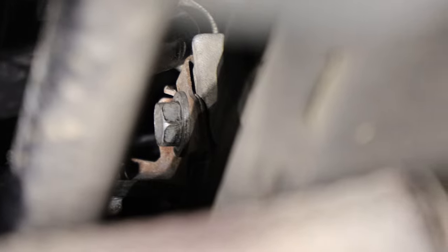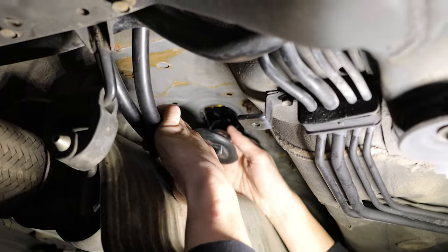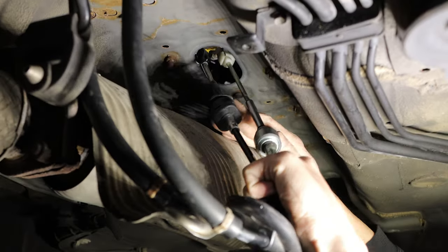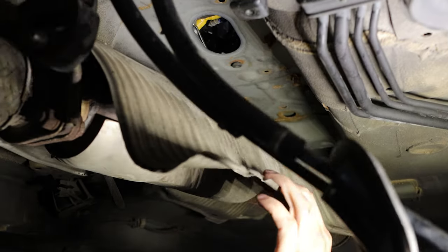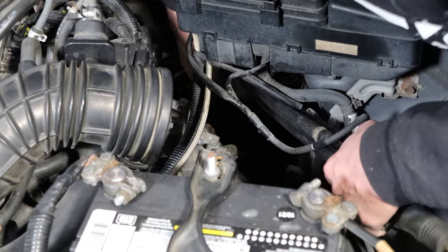Now you'll have to locate the shifter cable mounting bracket — it's tucked up above the exhaust under the body of the car. Now you can pull the shifter cable grommet down, pulling the cables out from inside the car. Now you can remove the shifter cables fully. Pull the cables out from the engine bay and make sure the bracket doesn't catch on anything along the way.